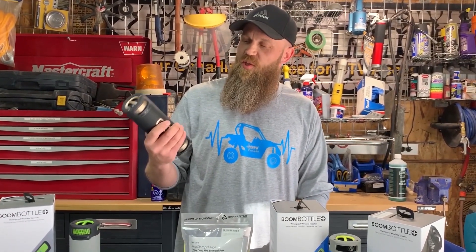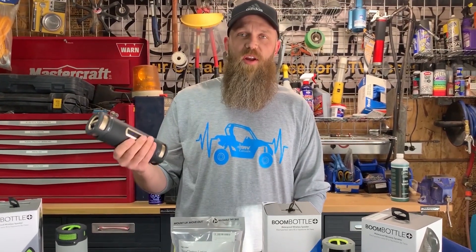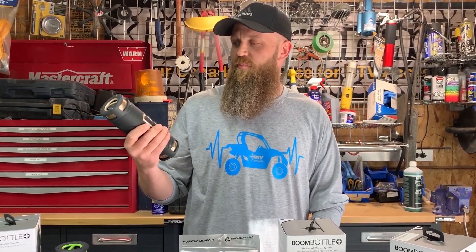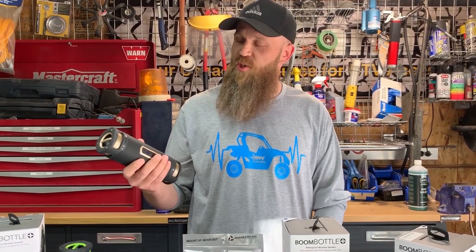So the Boom Bottle — this is one of our favorite products that we have currently right now. It's an amazing product with incredible versatility. This is a product that can be taken with you anywhere and brings music to people and places that otherwise might not be so easy.